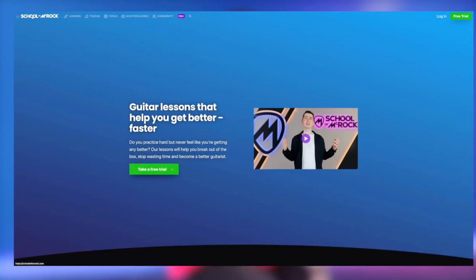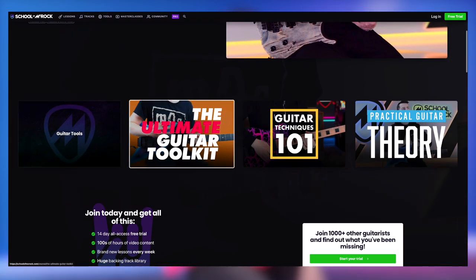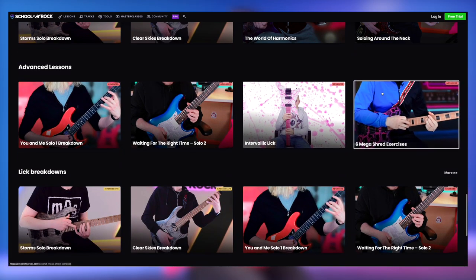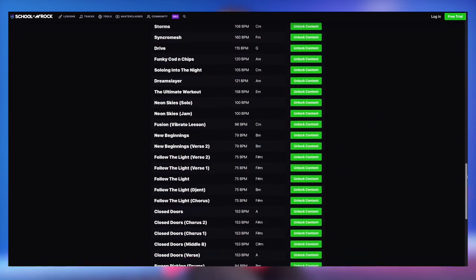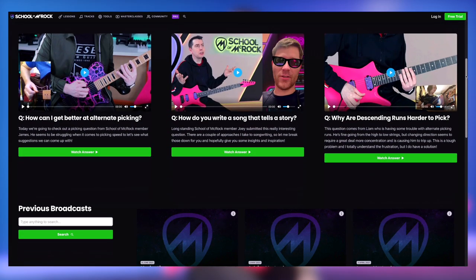Speaking of making things play great — if you haven't checked out my online guitar website schoolofmcrock.com, check it out. Every week I upload a brand new lesson. We've got lessons covering everything from sweeping, tapping, alternate picking, hybrid picking, riffs, and practical theory that's not mind-boggling, and so much more. That's schoolofmcrock.com — I'll leave the link in the description. Every week I upload a brand new lesson based on the members' feedback.